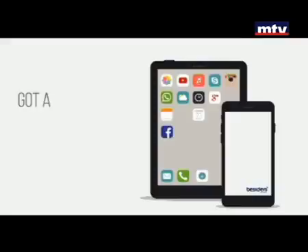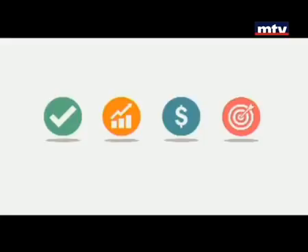Your website needs a new look? Got a great idea for a mobile app? Besiders can help you grow your business like never before.